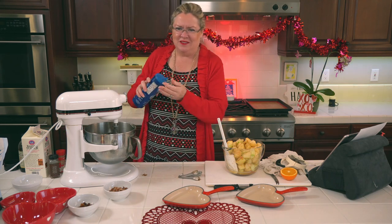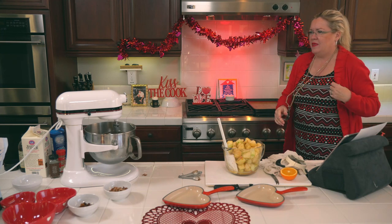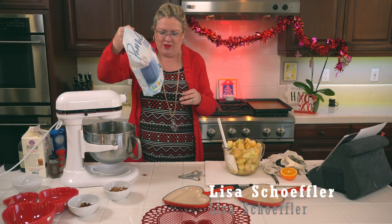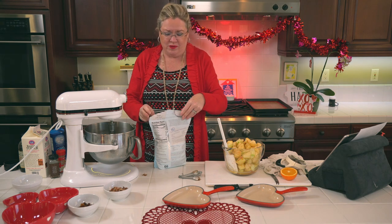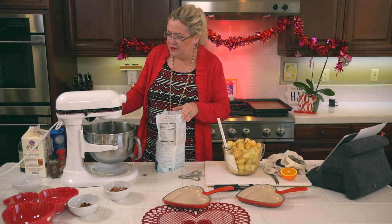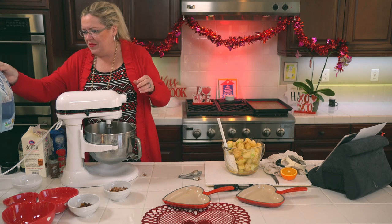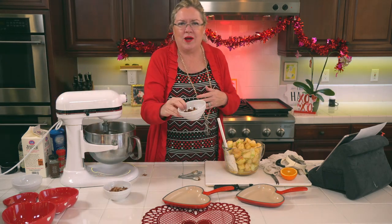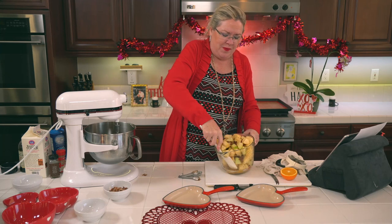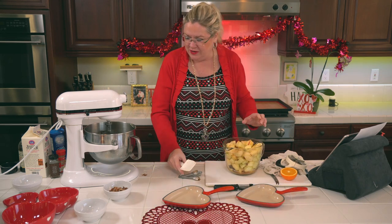A little pinch of salt in there. Oh my gosh that looks so good! I'm going to add a little more flour — I could tell by looking it needed it, a couple more tablespoons. And I'm adding about a quarter cup of golden raisins. When the apples cook down they'll soften up those raisins — a little surprise inside your dish!